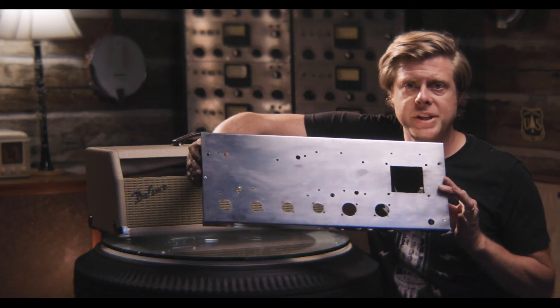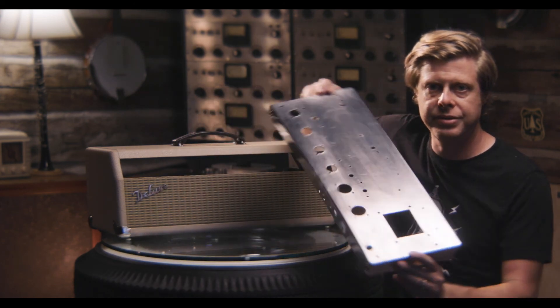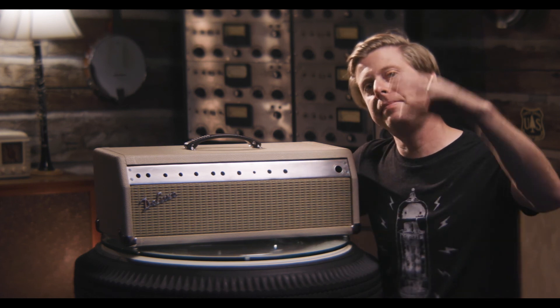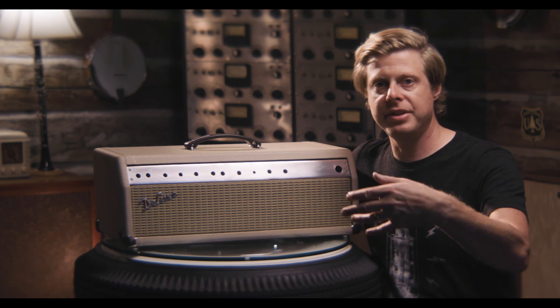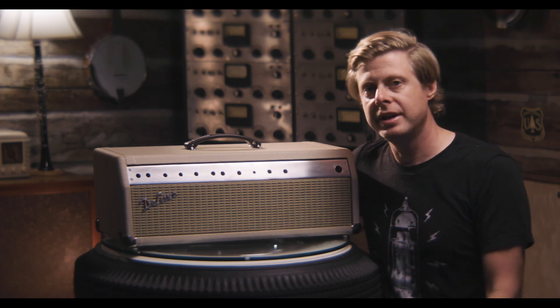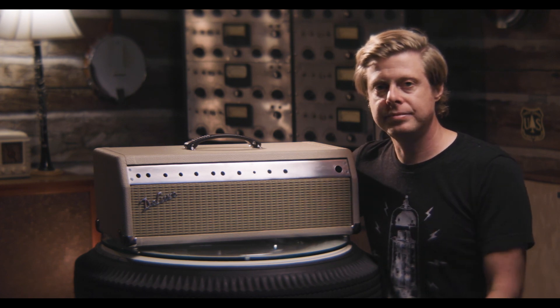This is what a custom chassis looks like, and that's how I made it — now you can make one too. Thanks for watching. Stick around, subscribe, like the channel, ring the bell. If there's something you want to see me do or an amp building question you have, feel free to reach out in the comments below. I'd be glad to help you out.